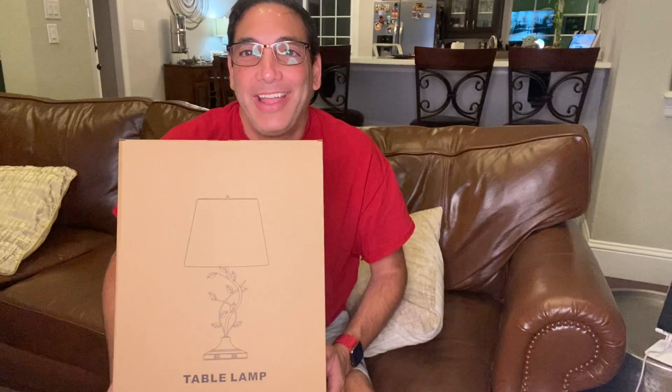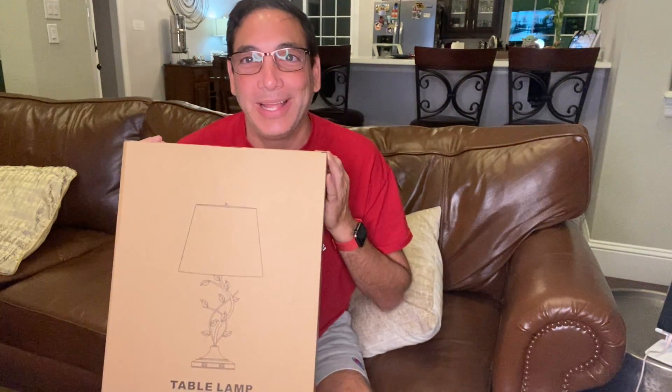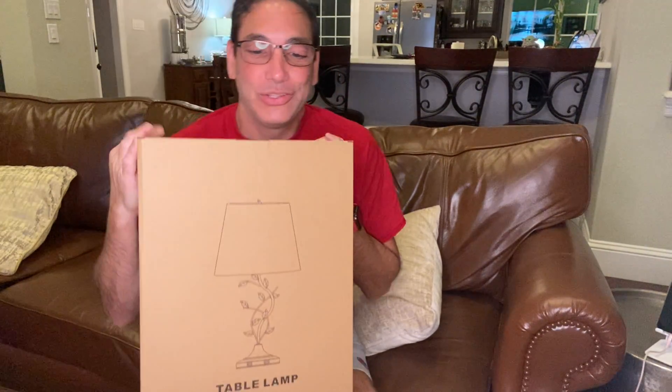Hi, it's Neil. Welcome back to my family room. Today I have a lamp. Usually I'm playing around with different electronics or household things, but I have an extra bedroom I'm trying to furnish. I thought, what better way to furnish it than buying stuff on Amazon? So here we go.